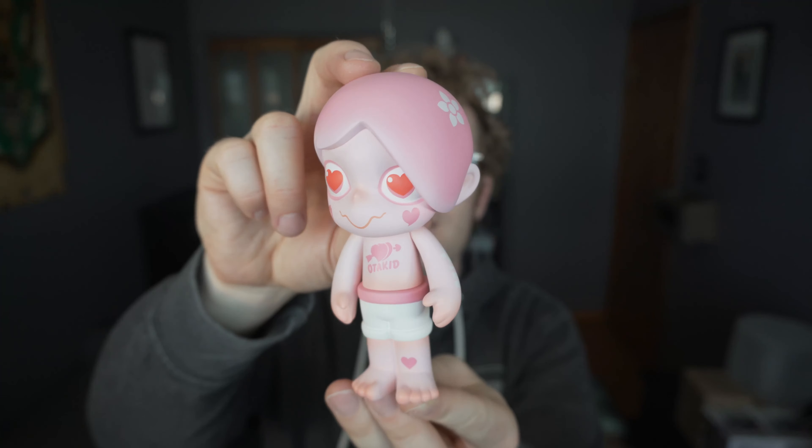All together we have three pieces: we have the Otakid himself, his helmet, and then we have the mini Game Boy. So let's start with the figure itself — it's bubble wrapped and then it's in a bag.